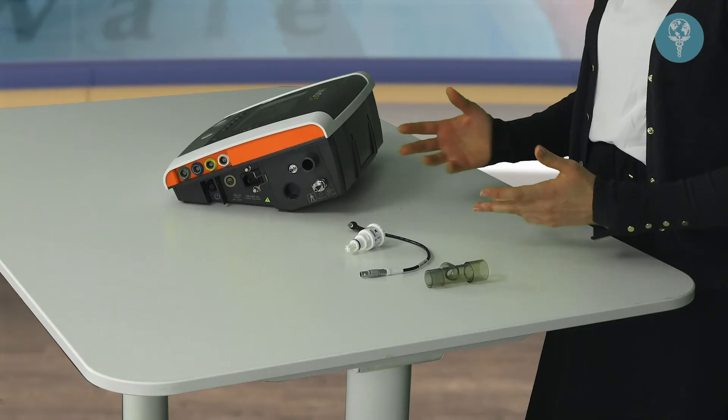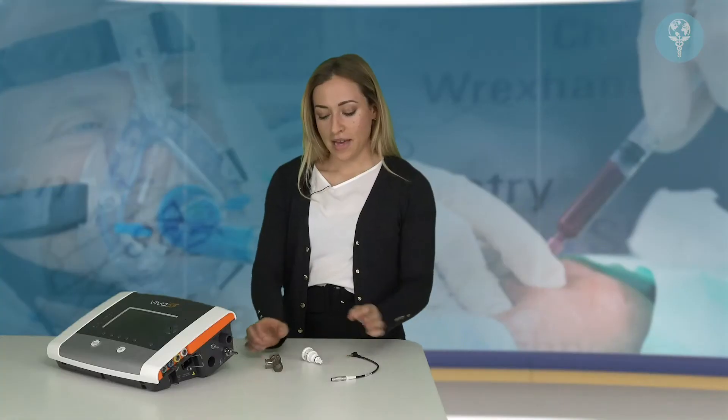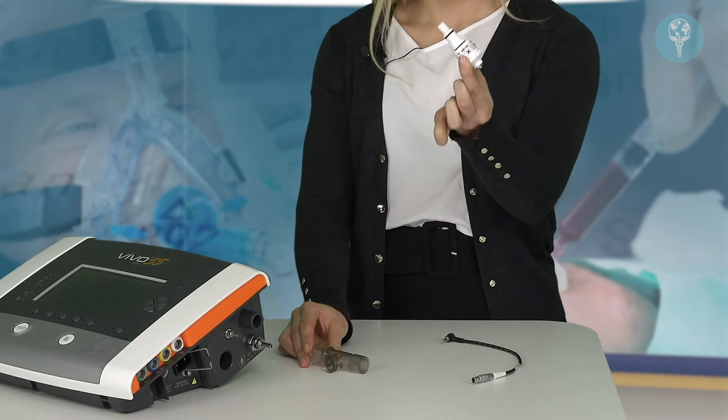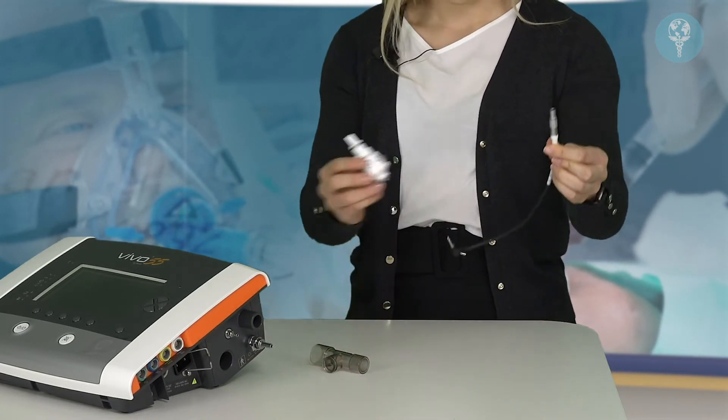In this video we're going to cover the setup of the FiO2 sensor. The FiO2 sensor allows you to measure the fraction of inspired oxygen that you're delivering to the patient when you're entraining the oxygen through the device. The FiO2 sensor comes in three parts: the T-piece adapter, the oxygen sensor itself, and the cable to connect all three.